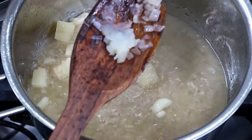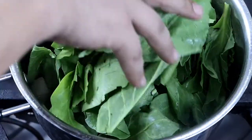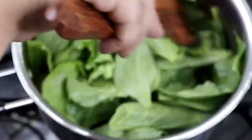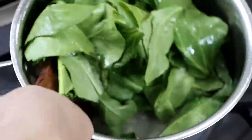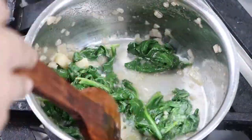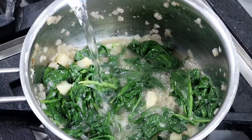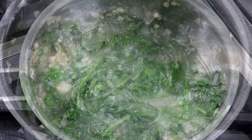Before adding the spinach, make sure it is thoroughly clean — washed in running water twice or thrice. Sauté the spinach on high heat for at least 5 minutes. As the spinach wilts, add water and cook spinach for 5 minutes more.